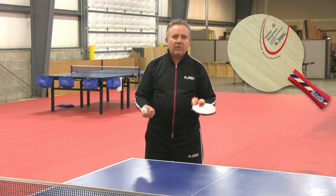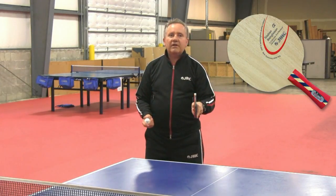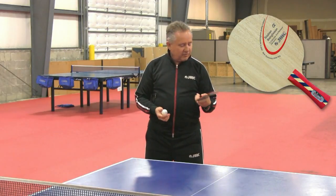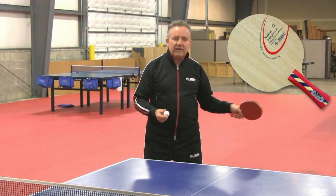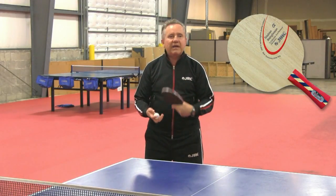I can do anything I want with this blade. I can play a two-wing looper. I can be a hitter and still have great control. I recommend it for players who want to be looping and hitting, and it's also great for blocking because the sweet spot is big.